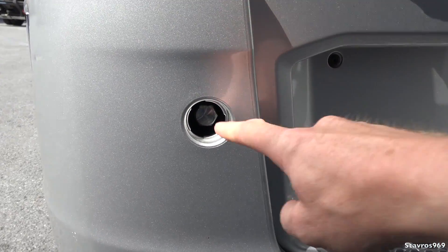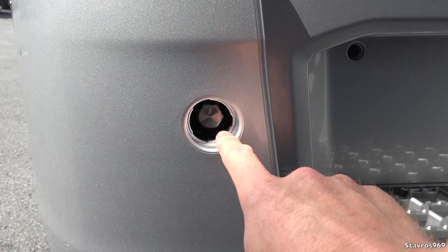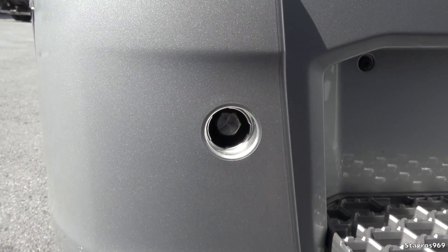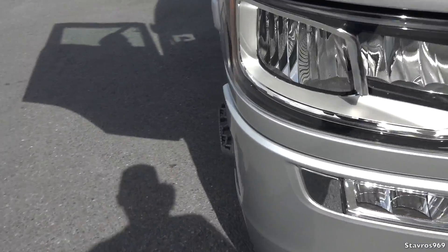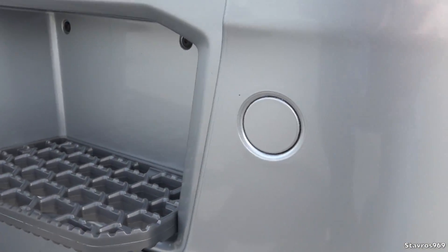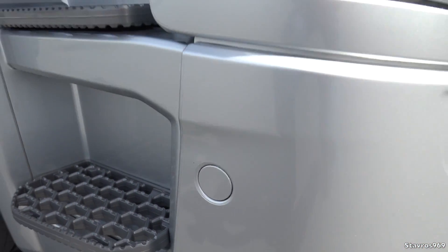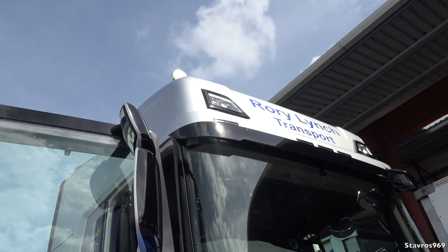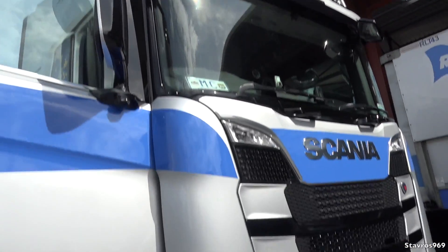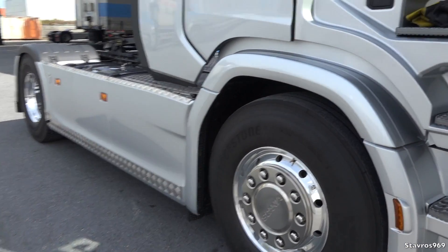Moving on to the bumper — you get your cab tilt bar and stick it in here, and you have your cab tilt pump at the side. Why isn't there a cover on this? They never seem to come with the cover. If I move over to the other side of the bumper, there is a cover there. I just don't know why they never come with the cover on the cab tilt pump — just another little gripe.